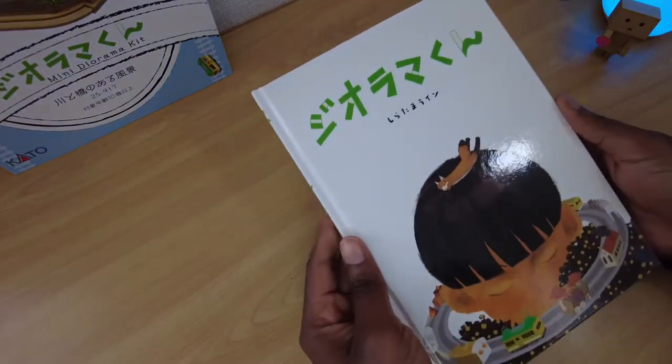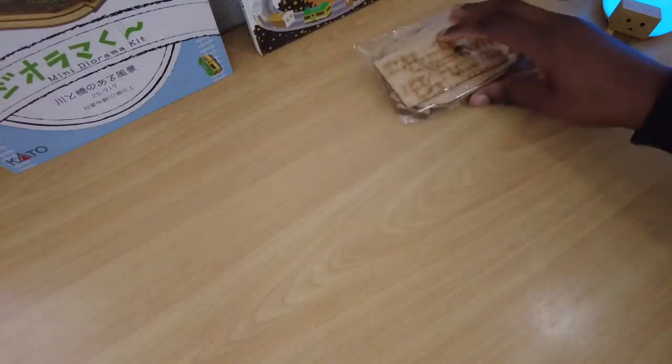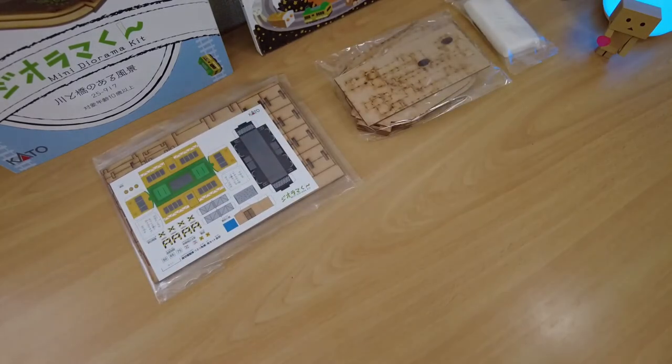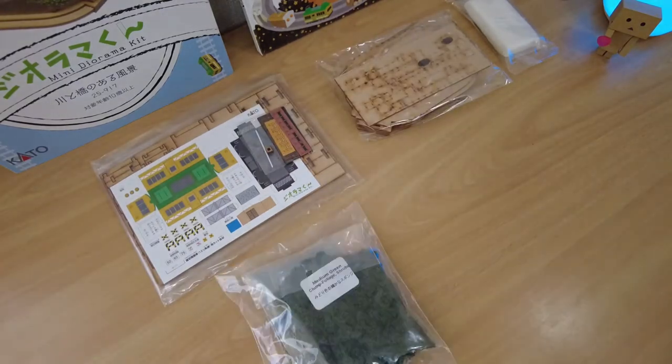Inside the box we have the Diorama-kun book — I'll check that out later — the base, foliage, paint, glue, rail, instructions, and a few other things. Unboxing done.